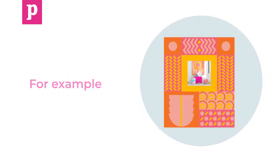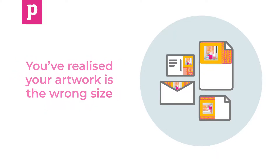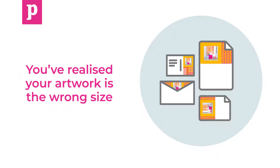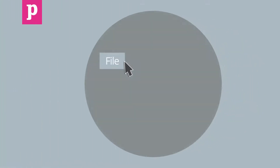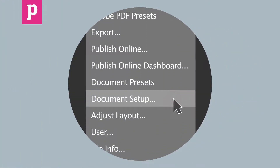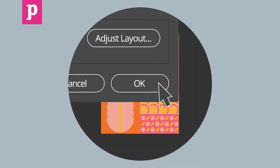For example, you might want to reuse artwork for a range of different stationery products, or you've realised your artwork is the wrong size. Once you know your dimensions, you can resize your document in InDesign by going to File, Document Setup and typing in the correct dimensions of the document. Click OK to see the document at its new size.